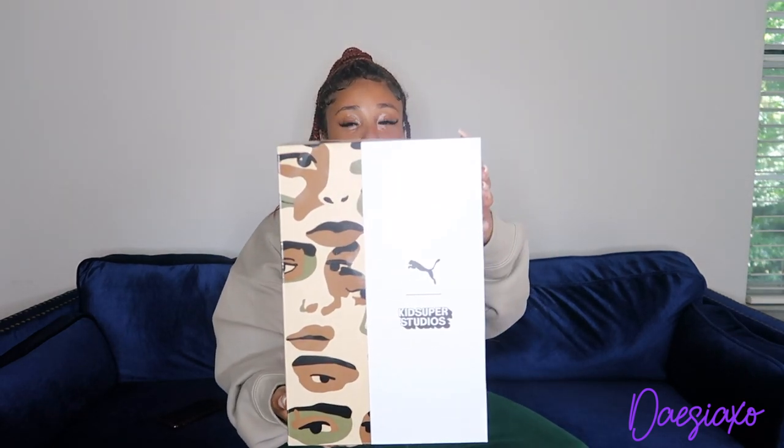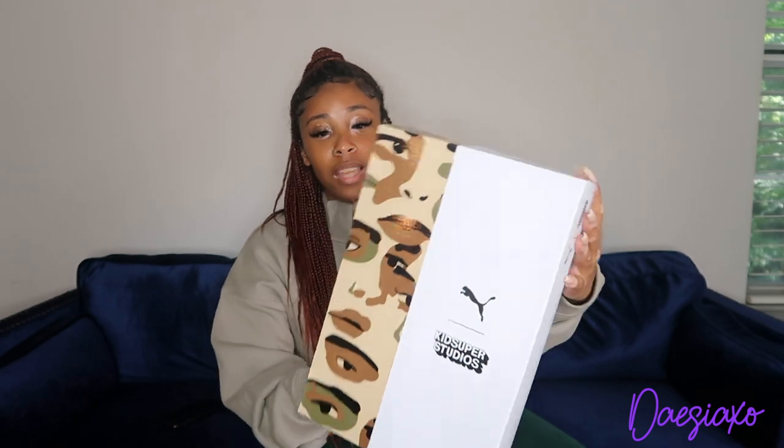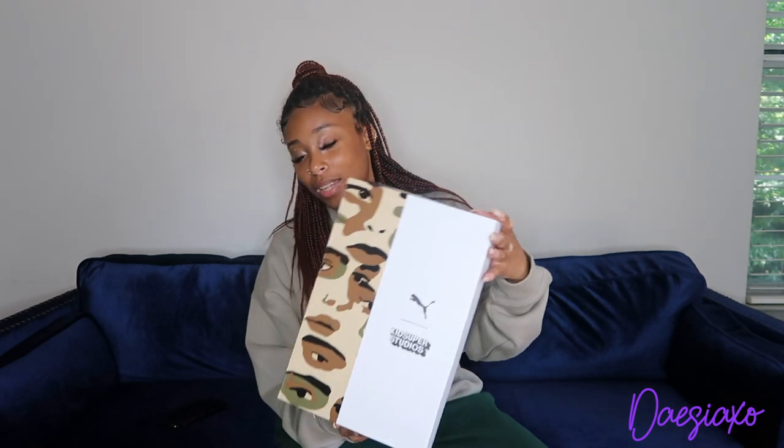I really like the box because obviously it has the Puma logo, but it also shows that it's Kids Super. It's giving a camel feel — it has eyes and I can make out a nose, and I really like that. That's really cool. These shoes were $90 retail, so with tax it came to like $97, $98, which I didn't think was that bad.